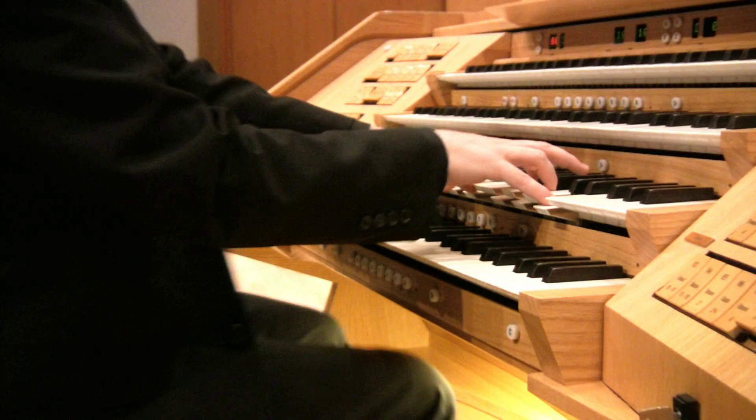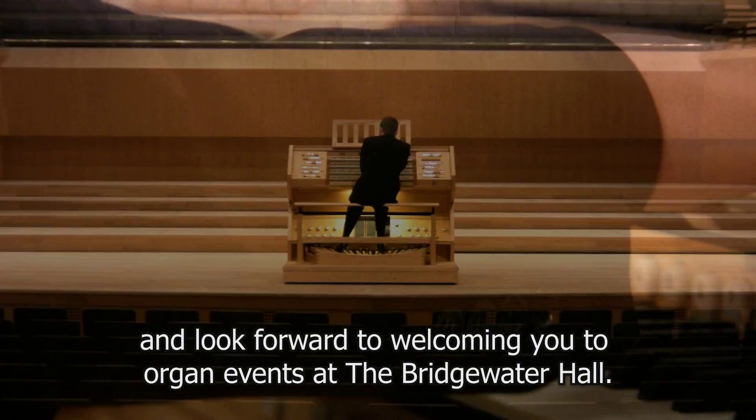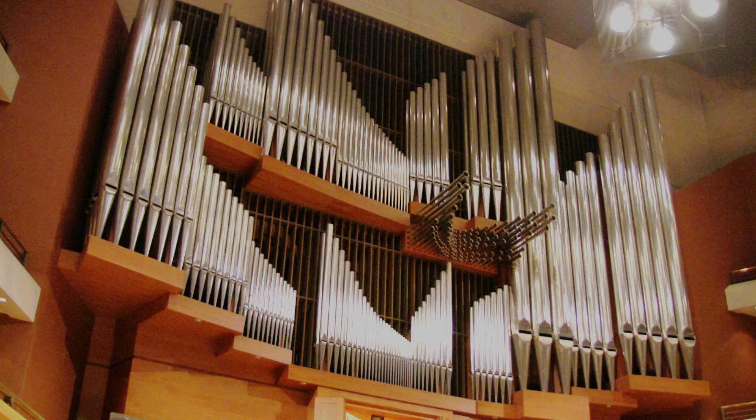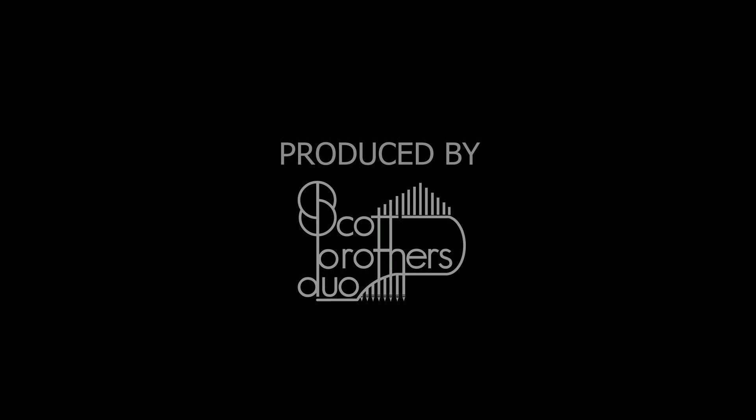We hope that you have enjoyed this short tour of the instrument and look forward to welcoming you to organ events at the Bridgewater Hall.